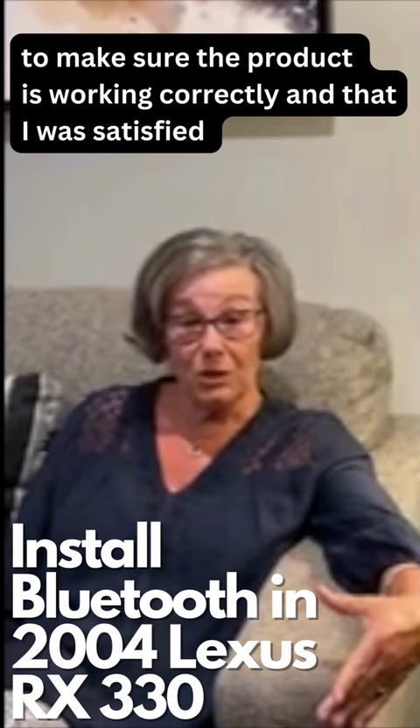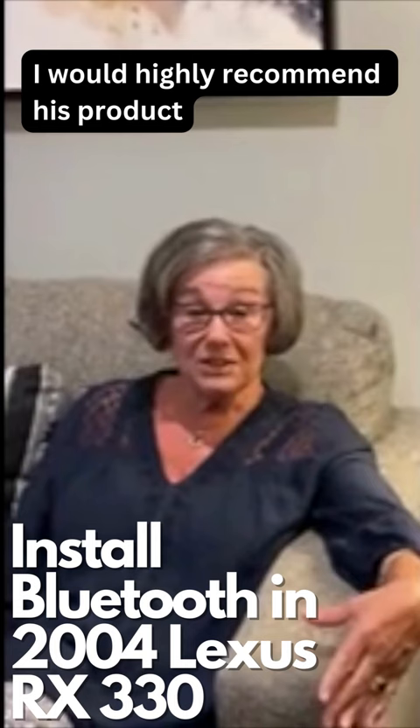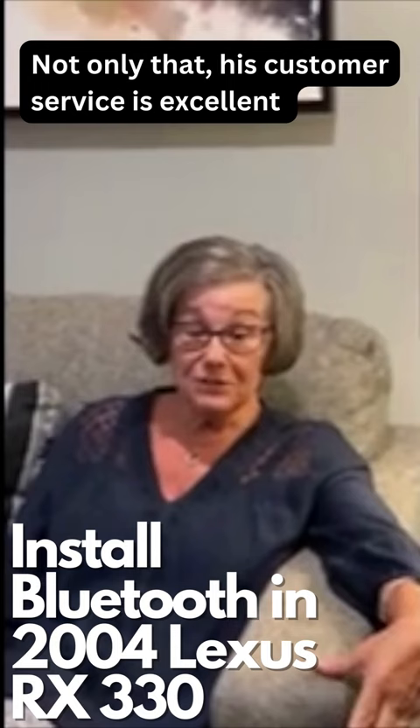I would highly recommend this product. It really delivers what it says it does. Not only that, but the customer service is excellent. Thank you, Wesley.